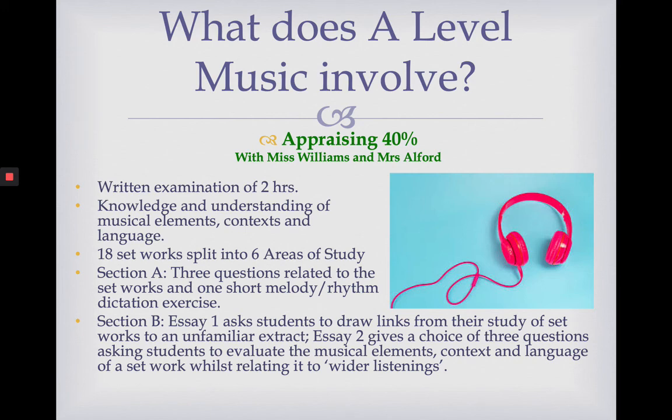If you did Edexcel GCSE music, you'll be aware of the term 'set works' — essentially a piece of music that we study. We have 18 set works at A-level, split into six areas of study, which I'll go through on the next slide. Your exam is split into two sections. In Section A, you have three questions related to the set works, followed by a melody and rhythm dictation exercise where a short piece of music is played, the beginning and end is written down for you, and you have to write down the missing bit in the middle.